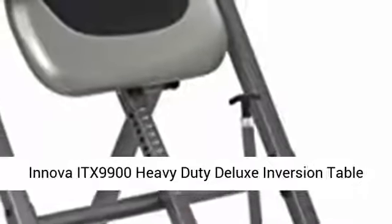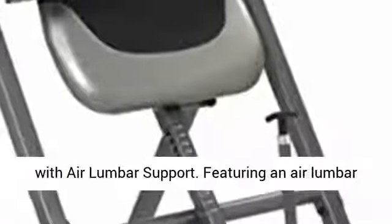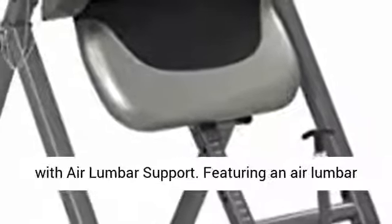Innova ITX 9900 Heavy Duty Deluxe Inversion Table with Air Lumbar Support, featuring an air lumbar support that allows you to control the amount of support as needed for your back.